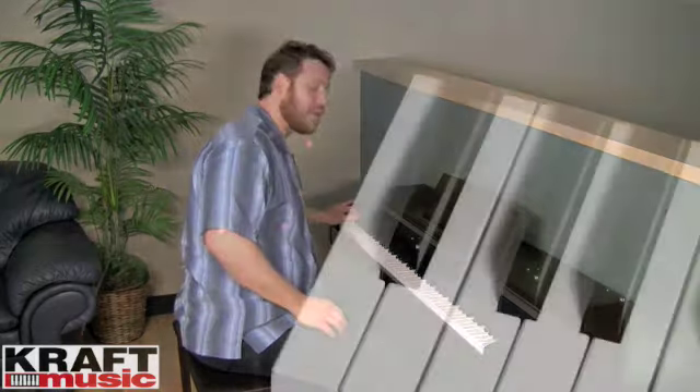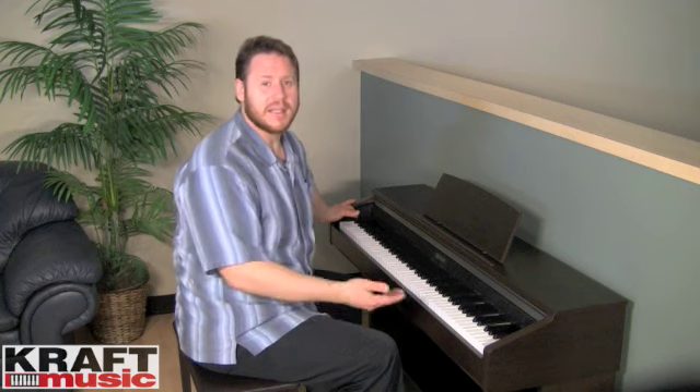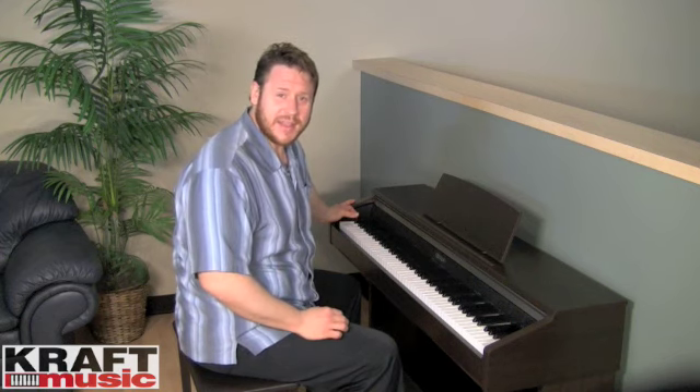There's a song recorder built into the AP-220 and it's really easy to use. To record a song, all I have to do is touch record and begin playing. When I'm done playing, touch record again. It'll save that information, then I can press play and the song will play right back to me. Just like this.